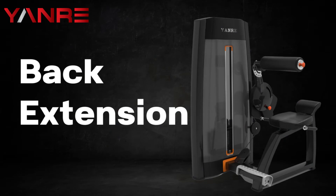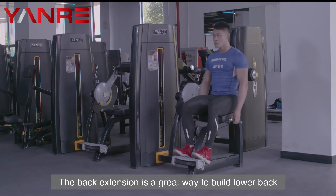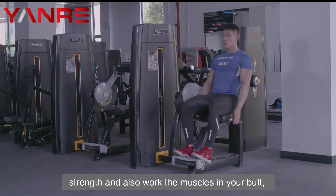Back Extension. This weight machine works on the lower back. The back extension is a great way to build lower back strength and also work the muscles in your butt, hips, and shoulders.